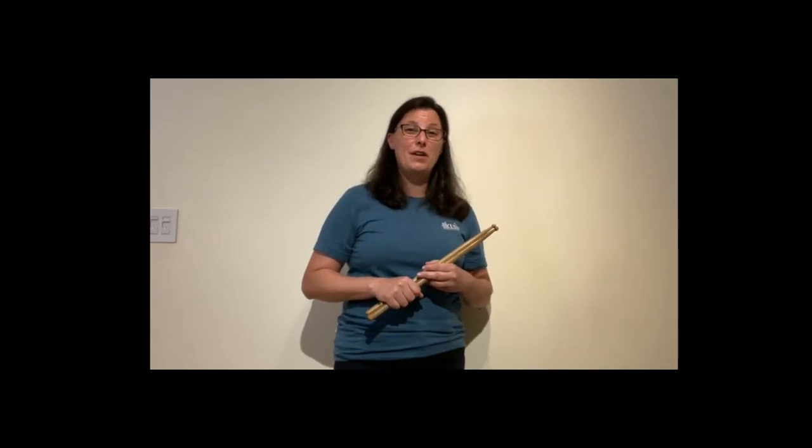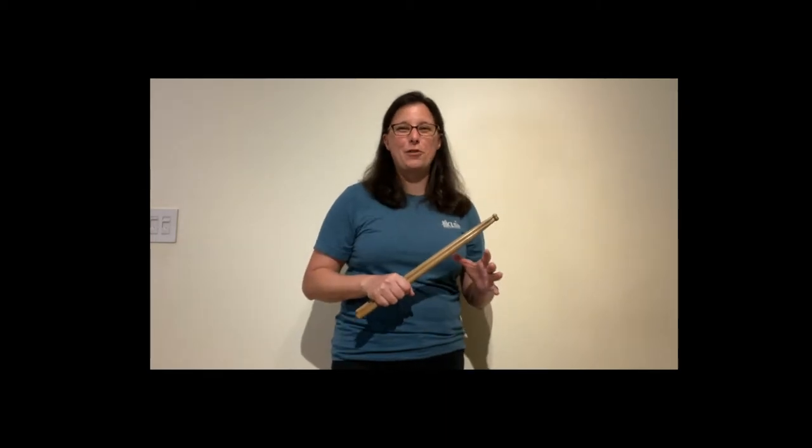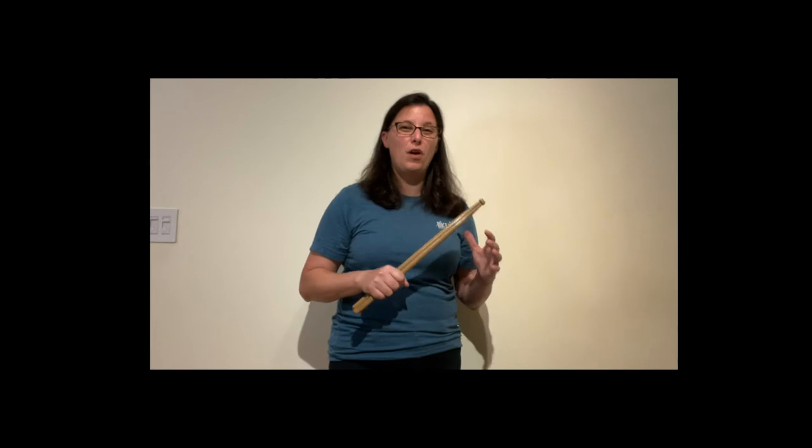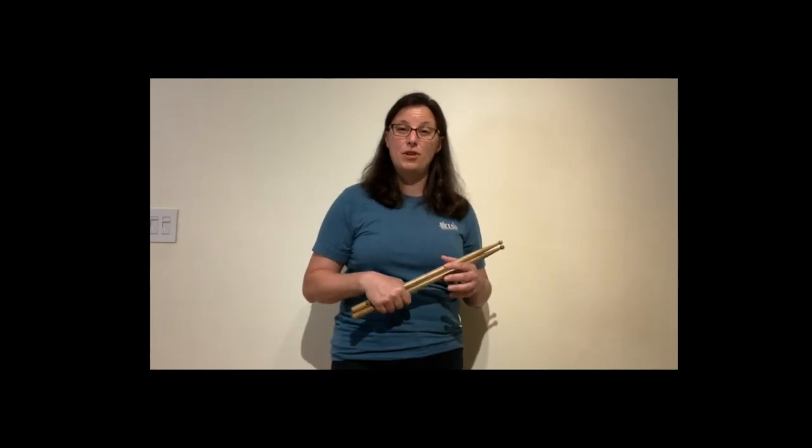Hey friends, Krista Siahamis here from KLS Percussion. Today we are talking about drum sticks. I often get asked the question from parents and music teachers: what sticks do you recommend your percussionist purchase? That's what I'm going to address in this video today.